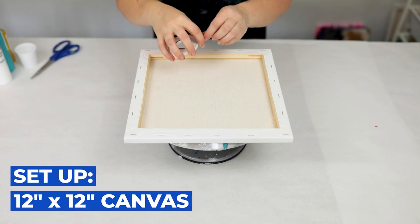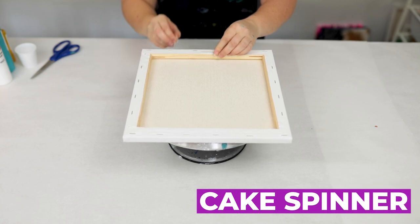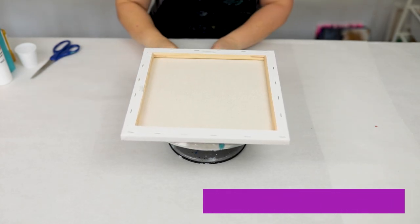So to explain my setup here, I'm using a 12 by 12 inch canvas. I will be doing this technique on my cake spinner. You don't have to, but I like it — I think it's better.